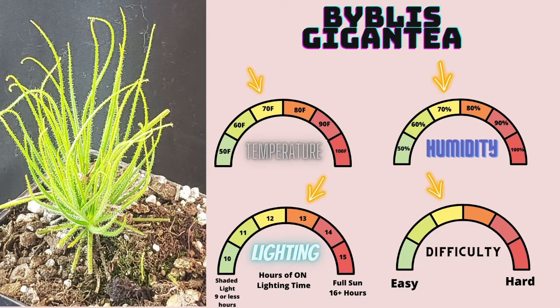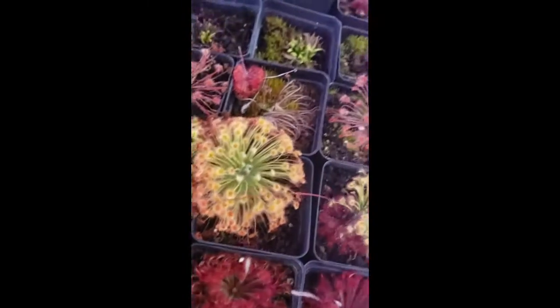You can propagate Gigantea relatively easily if you can get it to flower. The challenge lies in getting it through its life cycle — you generally won't see them flower until they're about a year old. That's why they're considered yellow difficulty, and why I recommend starting with one of the other rainbow plants before moving into Gigantea.